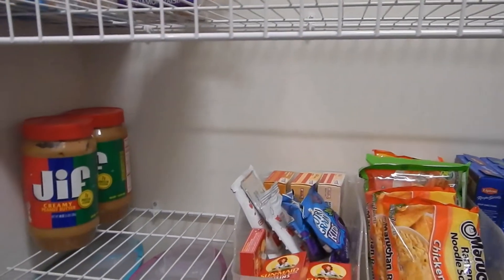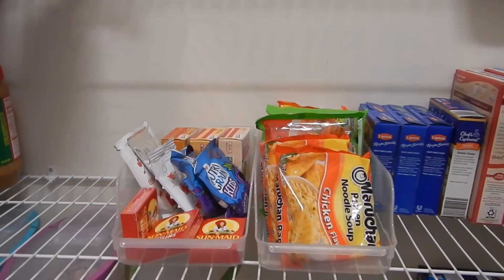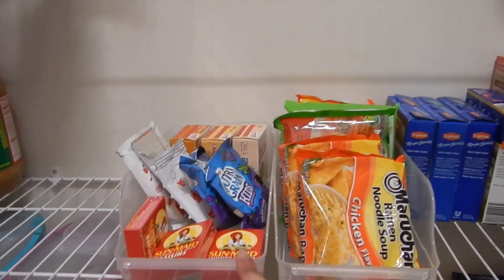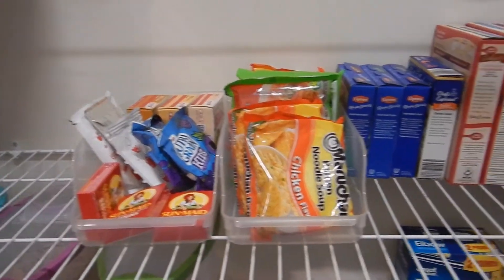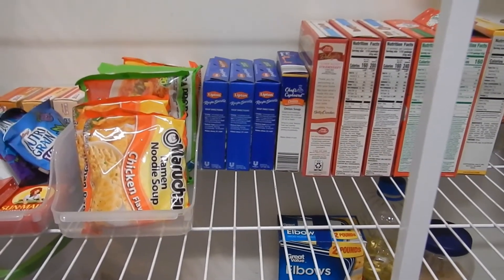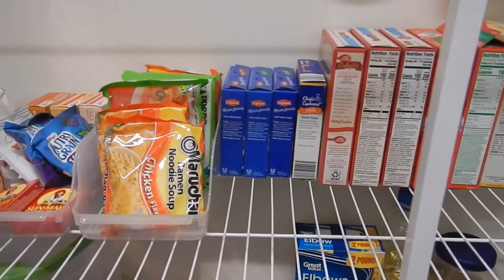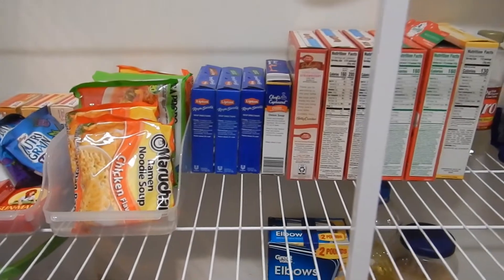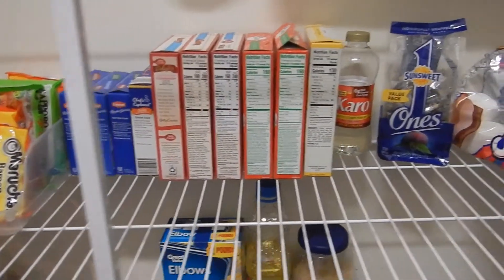We have peanut butter and then a lot of the empty boxes only have one or two items in them, so I converted them into this little container here. You can get these at Dollar Tree and I love them. I originally got them to put cans in but these wire shelves are not as sturdy as I'd like, so you'll see in a minute where I put all our cans.